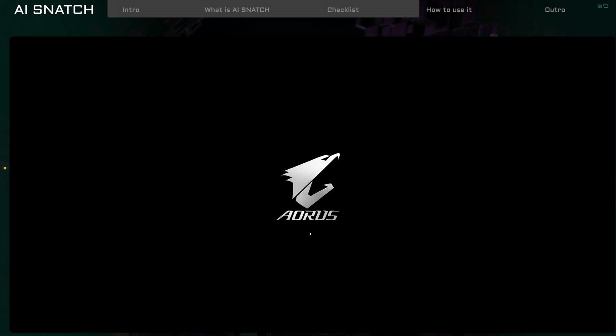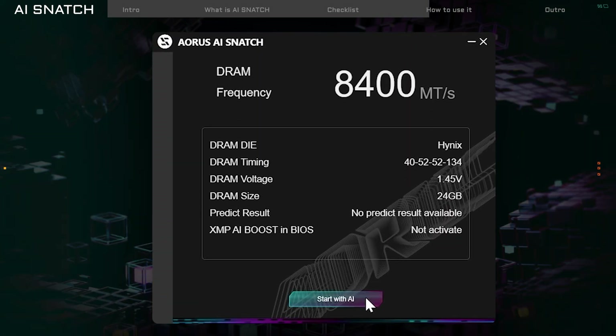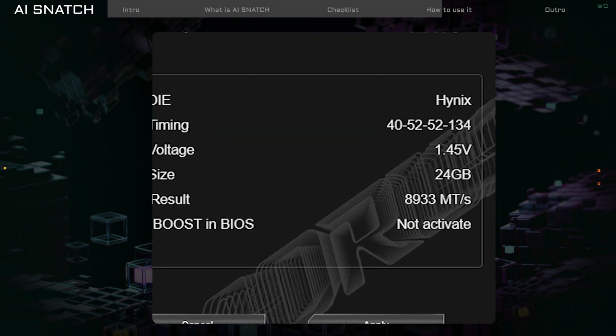Simply click OK, restart your PC, enter BIOS, and disable XMP. After restoring the memory to its default settings, AI Snatch will now check how fast your memory can go and show the best settings on the screen.